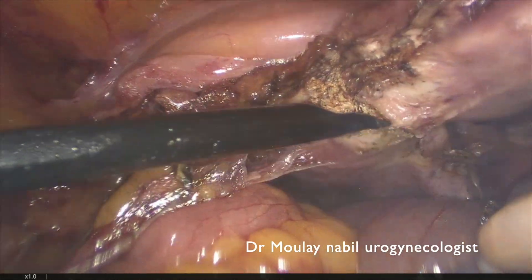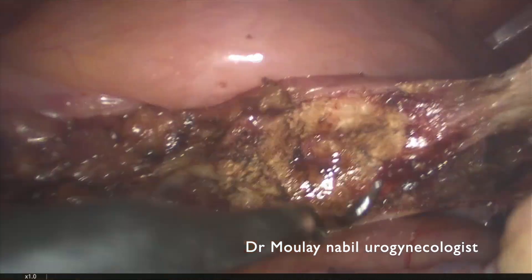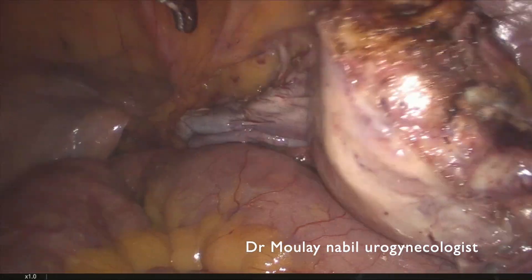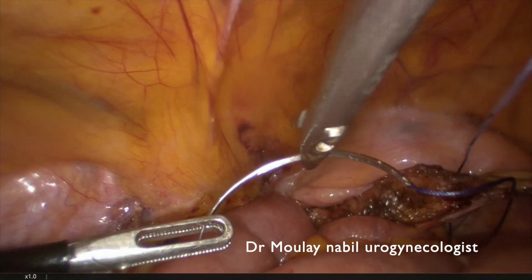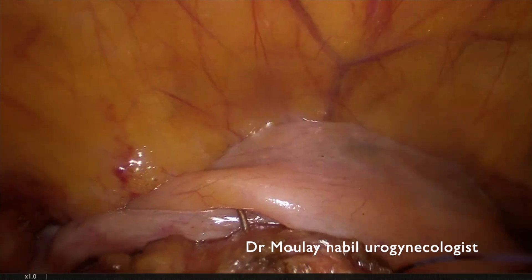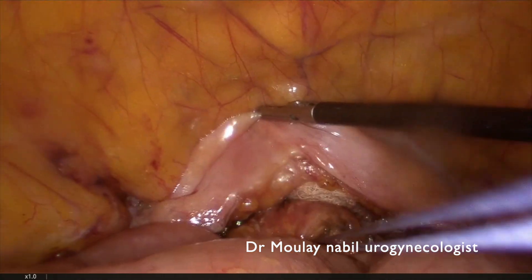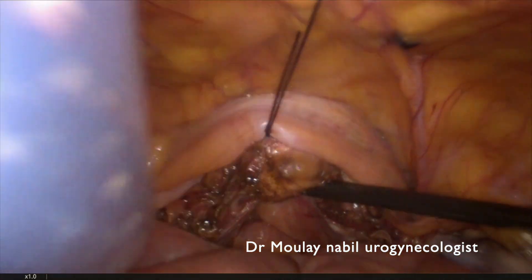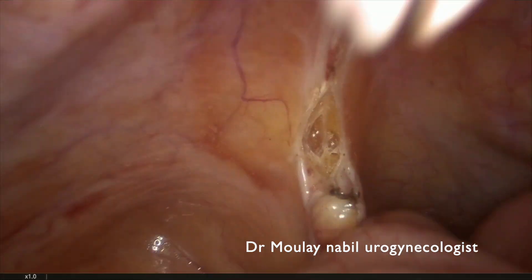We perform a subtotal hysterectomy using a monopolar needle placed in the left operative trocar. The procedure is bloodless. We then close the remnant cervix for two reasons: first, to close the endocervical canal and decrease the risk of vaginal ascending infection; and second, particularly in obese patients like this one, this stitch allows us to perform a cervicopexy.